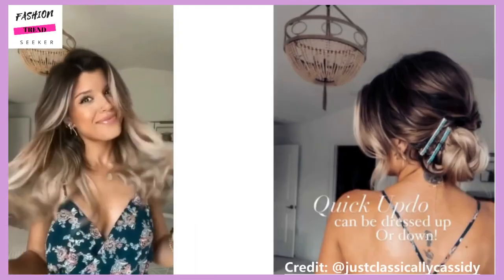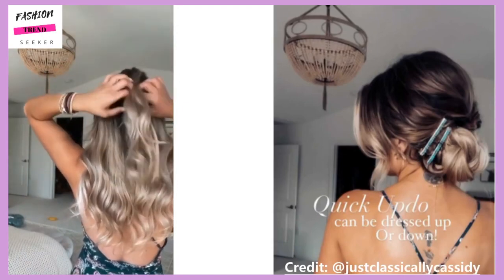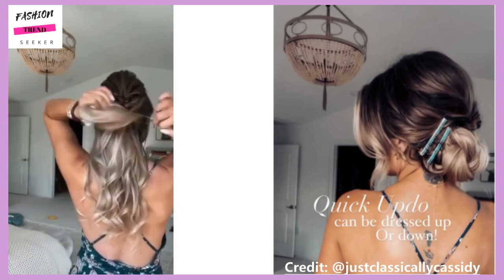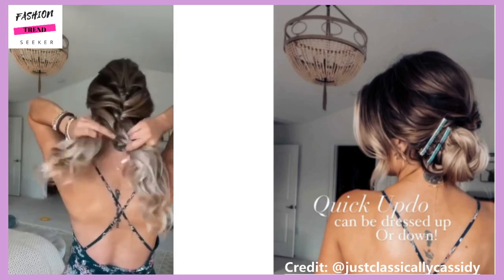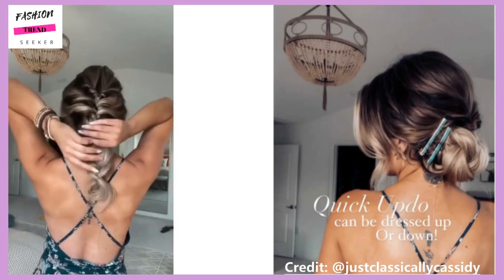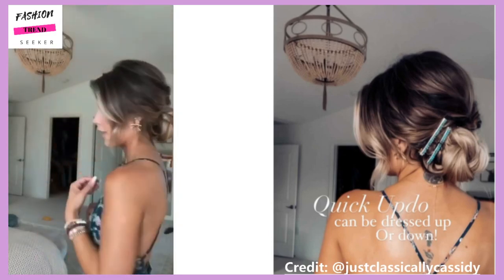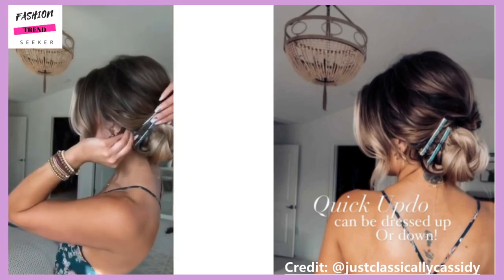Next up we have a quick updo hairstyle. This is by Jess, also known as Classically Cassidy. She also features a lot of hair tutorials on her Instagram page that are pretty easy to follow. I know a lot of tutorials can be very fast and you can't always see what they're doing, so it's nice to find creators who do them at a pace where you can actually understand what it is they're doing. This is just a fun quick little updo hairstyle.